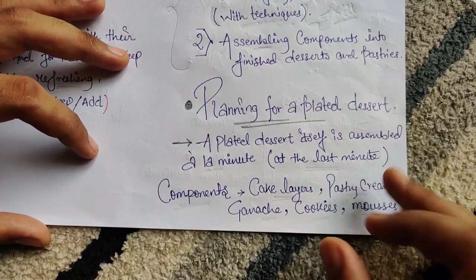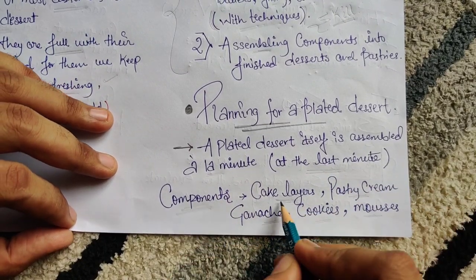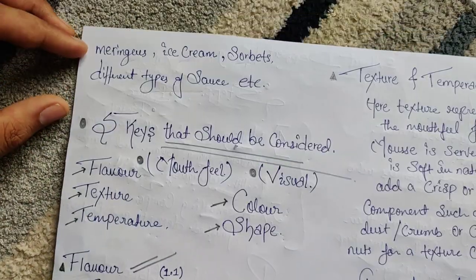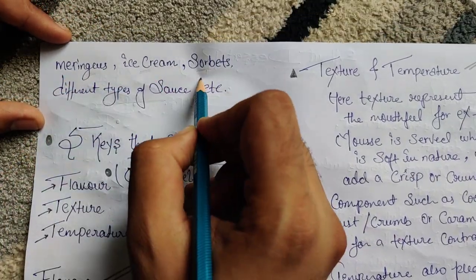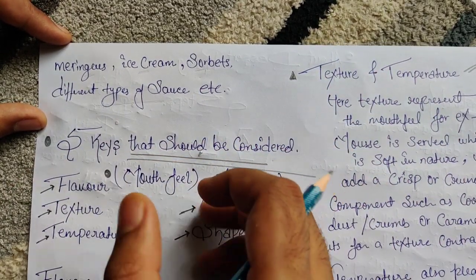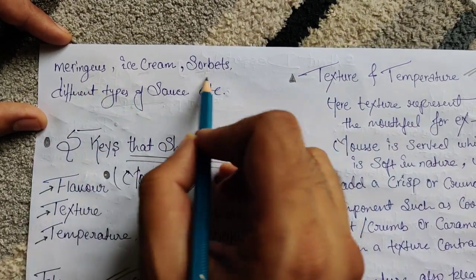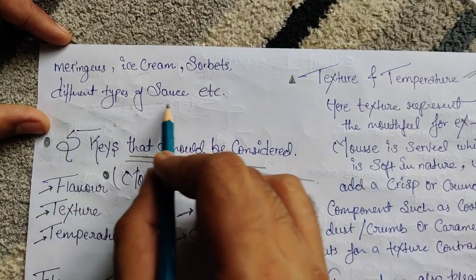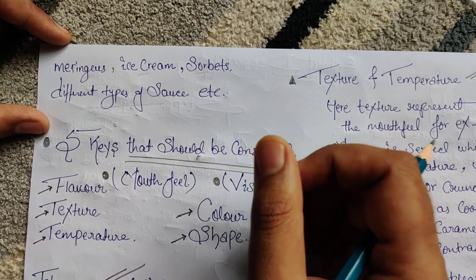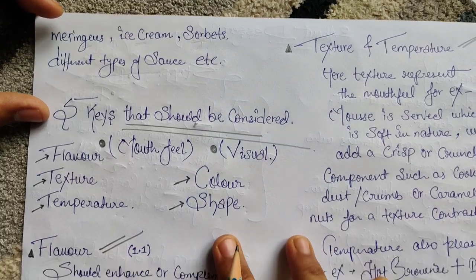Some components we generally use to make a plated dessert include: cake layer, pastry cream, ganache, cookie, mousse, meringue, ice cream, and sorbet. These are elements we use to figure out which goes with what. There are a lot more, but this is just an example. Different types of sauces — like custard or crème anglaise — are also used for garnish.